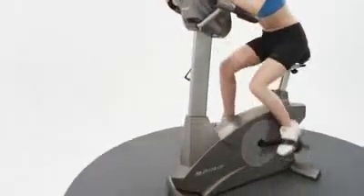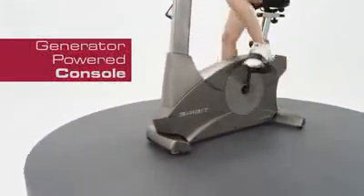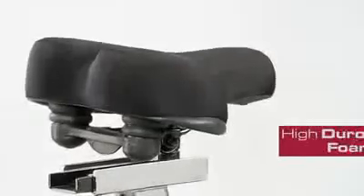No need for an electrical hookup — the CU800 Upright Bike uses a generator to power the console with inertia from a 30-pound flywheel. The dual spring seat is made of a high-durometer foam.